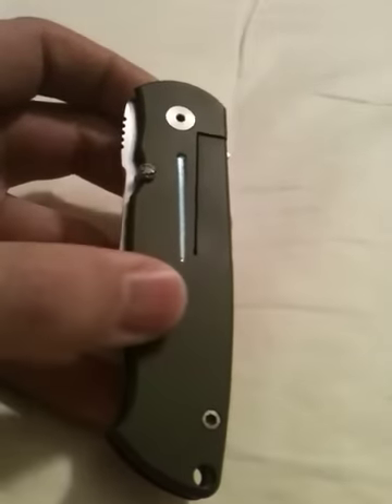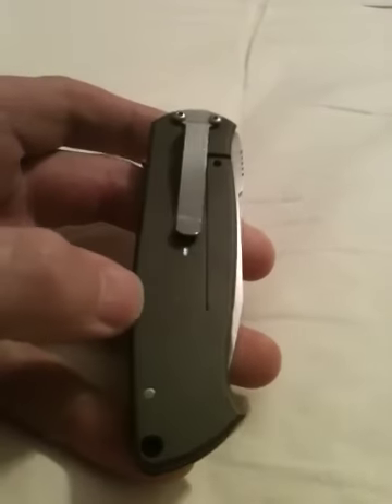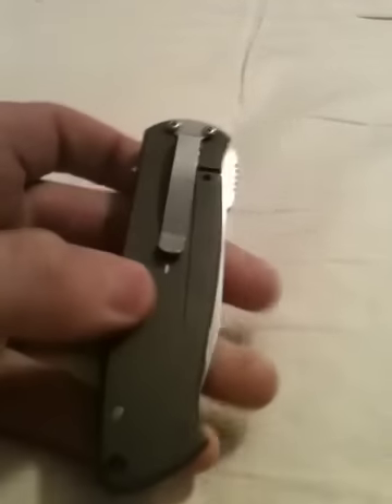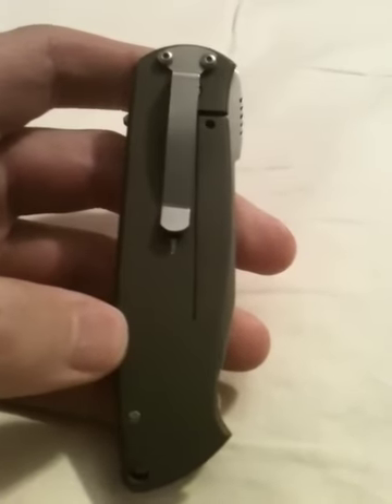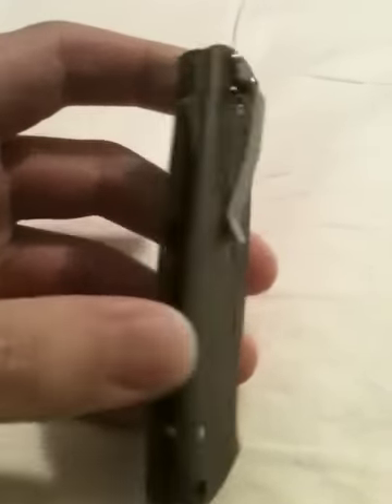Hey everybody, this is just a quick look at a Bob Dozier knife that I have. It was given to me as a gift by a friend a few years ago. I forget the model number. It has titanium scales, sort of like a Sebenza, and a D2 blade. There aren't many of these made by Dozier — you can find it on his website. It turns out it's a really, really nice knife.